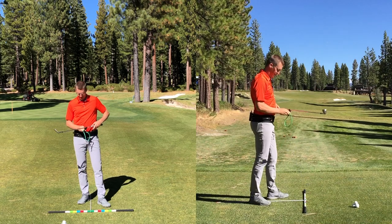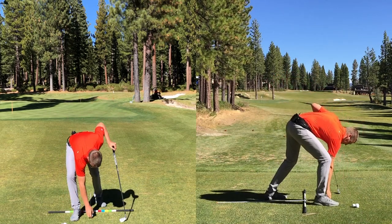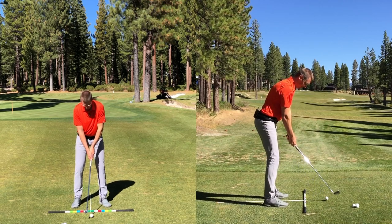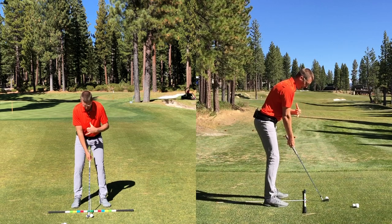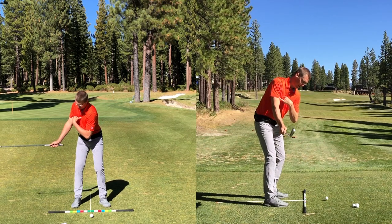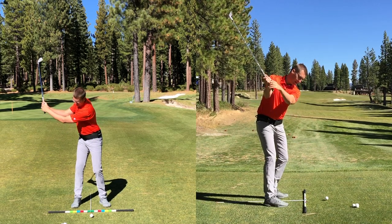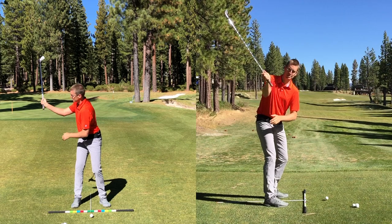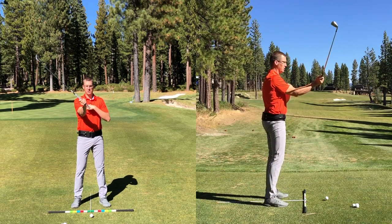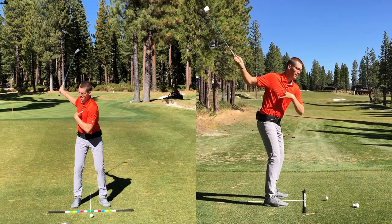Let's do one with the band off. If I get set up with no band, same feelings, same ideas. There's my Y — thumb in the sternum, pinky finger on the trail bicep. As we go back to shaft parallel, I use my body to move the club back. As we go up to where the lead arm is going to be parallel, there's my same sense that this trail arm is out and wide, more on top of the chest, keeping the same angle it was at setup as opposed to wanting to pull the lead arm away at the top of the swing.